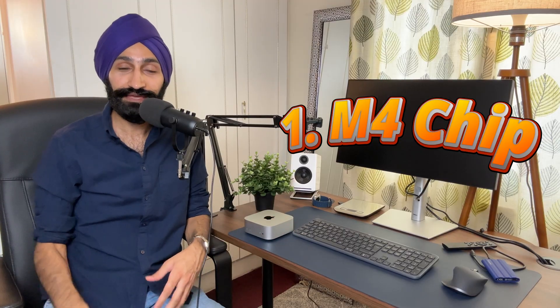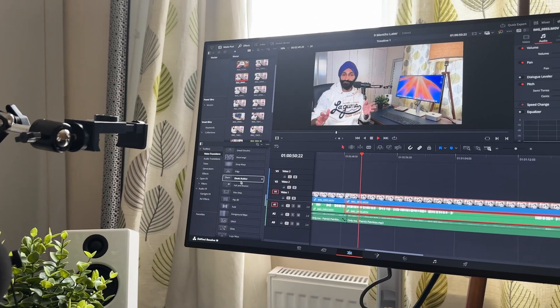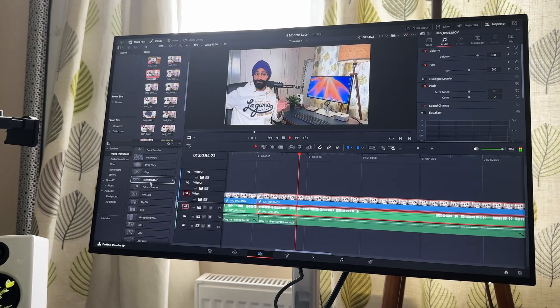The M4 chip is a brilliant chip and for my needs it's more than enough. I was contemplating between this and the M4 Pro Mac Mini, and I have also tried the M4 Max Mac Studio. I can honestly say that for my workflow this is plenty — this tiny device with the M4 chip is more than enough. It handles video editing really well in DaVinci Resolve, as well as web browsing, research, emails, and word documents — absolutely fine.